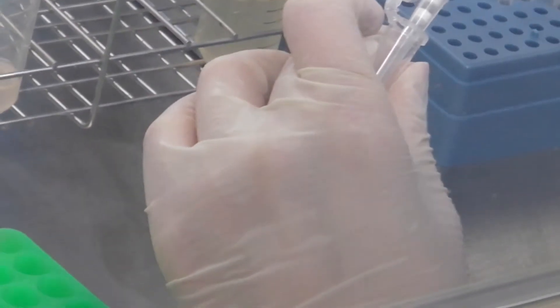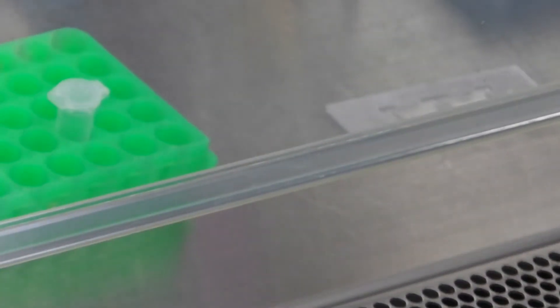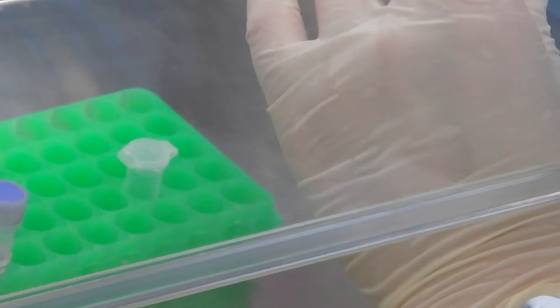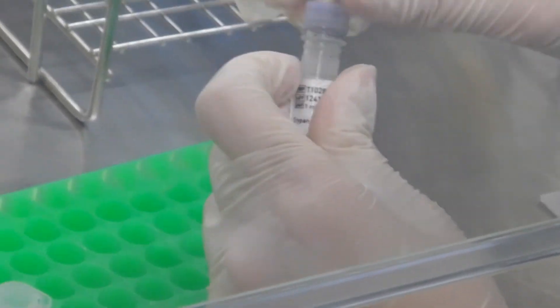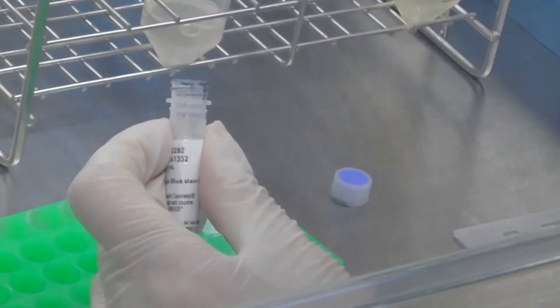10 microliters of cell suspension sample is collected from the mononuclear cell suspension and mixed with an equal volume of 0.4% trypan blue solution. The cell density of the sample is counted with a cell counter.